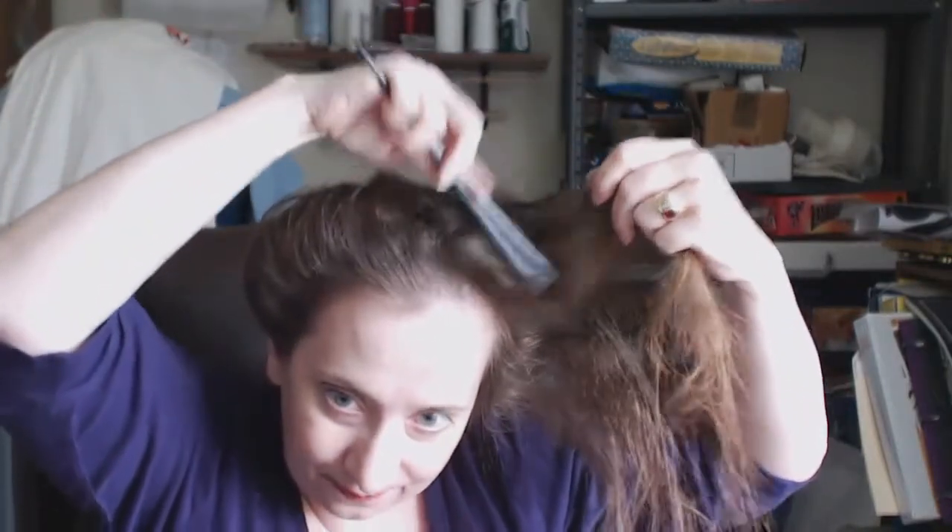So what you're going to do, you're going to rat it up just a little bit. Literally you're backcombing, coming back towards your head, back towards your head. All right, so now you can see it's a lot poofier than it was before.